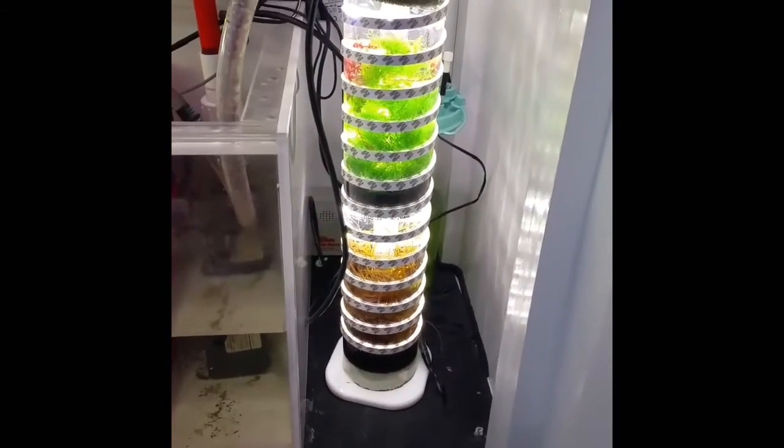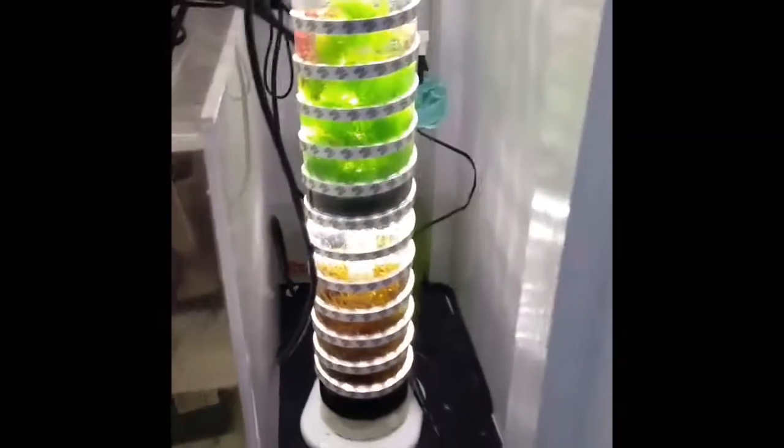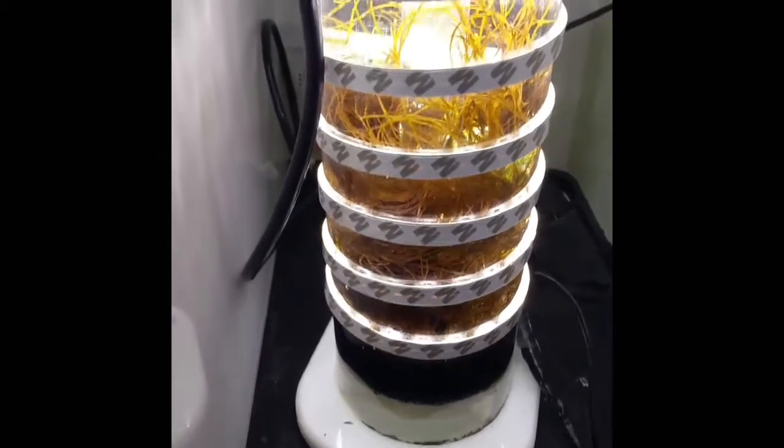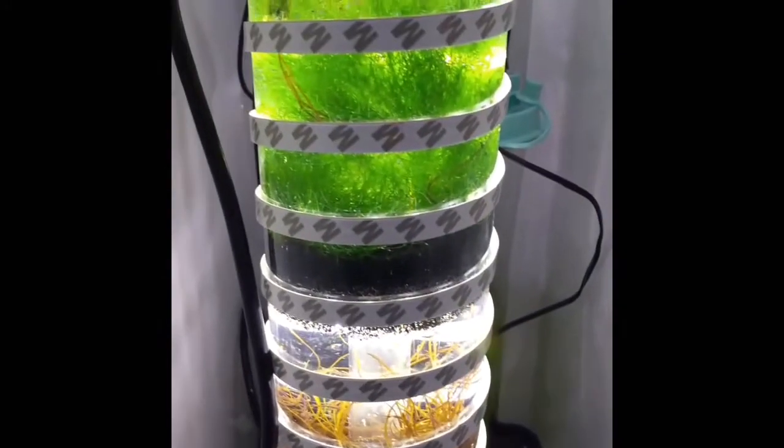Macro algae reactor is up and running. A fellow reefer gave me some algae — he gets it from the ocean near him. I threw that one on the bottom; he gave me a whole bunch and I've been giving some to the fish. Then I put a fat sponge I had in the middle to divide the chamber.